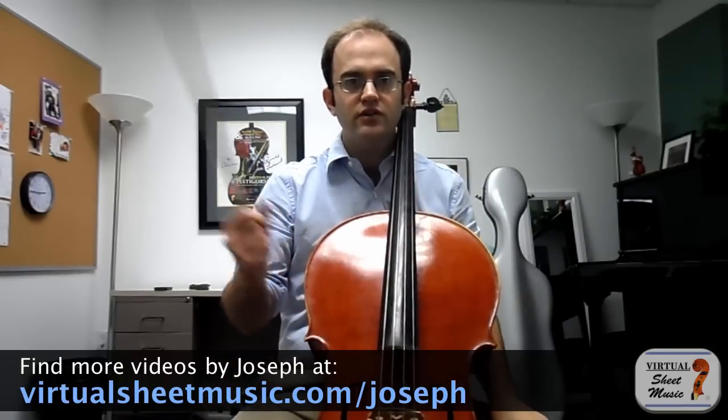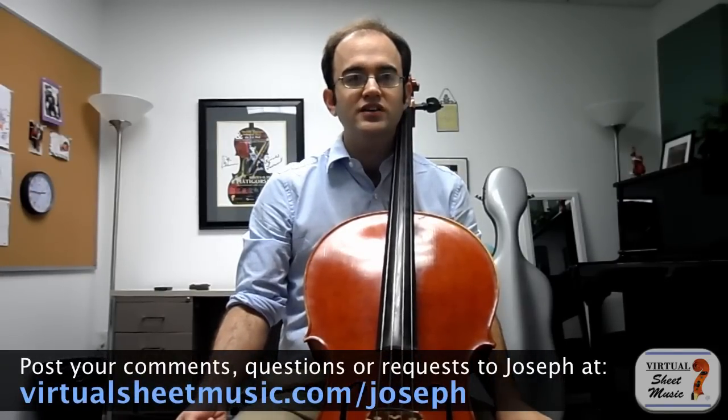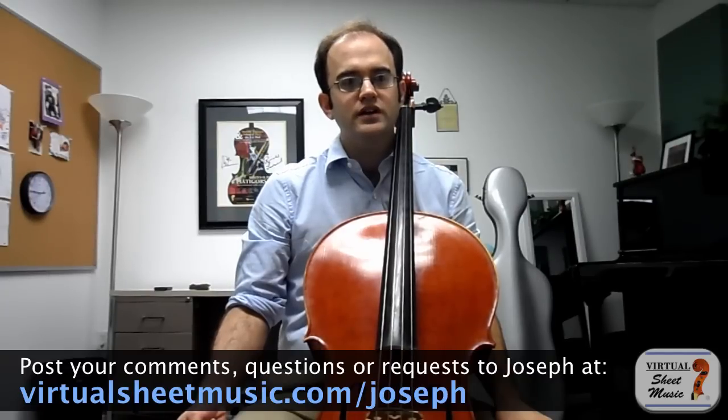The C string, as all of you know, is our lowest string. It's the string that is the thickest, it's the hardest to get to respond, it's the hardest to get to speak, and also it has a kind of a reputation for being a little bit of a soft string as well.